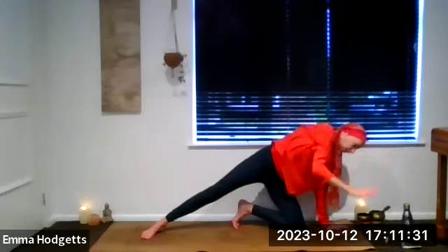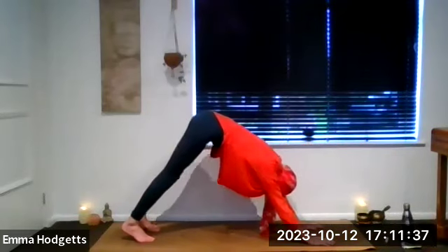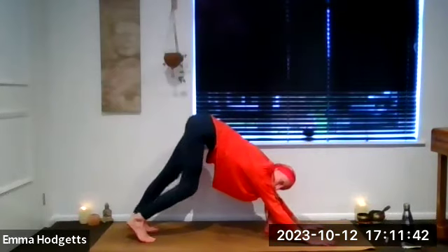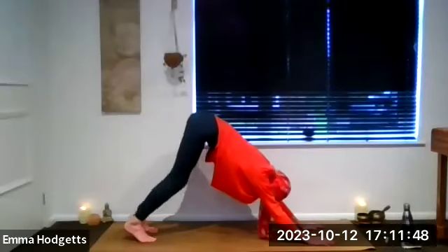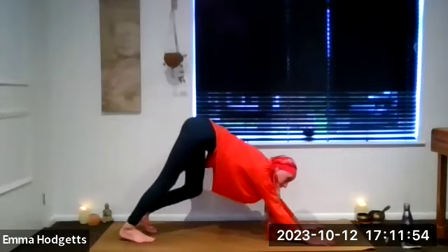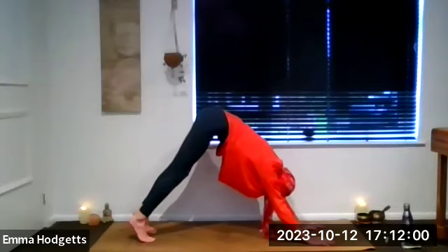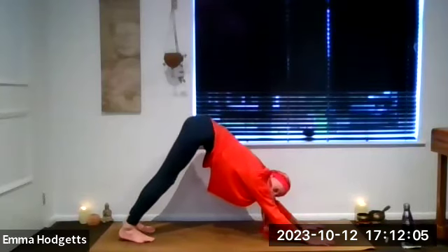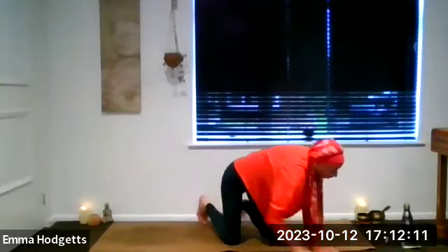Gently release that left hand down. Push up and back into down dog for the hamstrings and calves. Take a little walk with the dog, getting into the ankles and the feet as well, pushing one heel down and then the other. Exhale — do both heels: lift on an inhale first, then exhale and push those heels down. Another breath in, and as we breathe out, drop back into tabletop position to do that little side stretch on the other side.